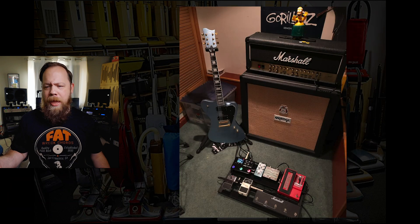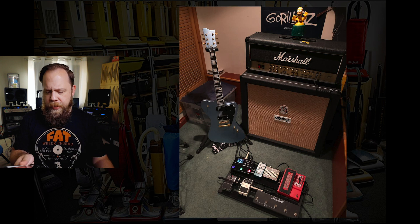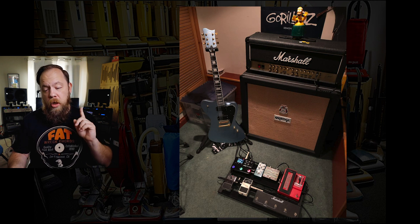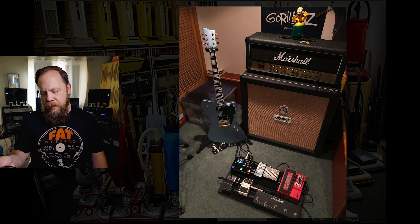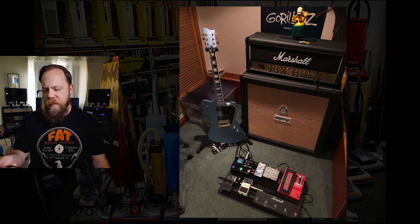Is this a Bill Kelleher episode? We have another Bill Kelleher Signature Sparrowhawk. We have an Orange 412 and we have a Marshall — let's see, that's a TSL 60, yeah TSL 60. Whammy pedal, everything is tidy. You have your storage bin, you have a Gorillas poster. You do have a Homer Simpson hula-ing, which is cool. Pretty cool rig. I like the HX Stomp. This is a pretty tidy rig — Bill would approve of this rig. Three and a half out of five beards.